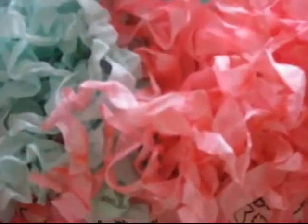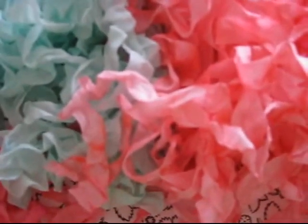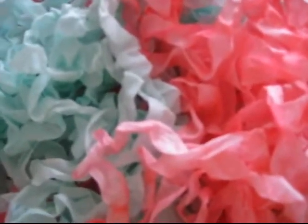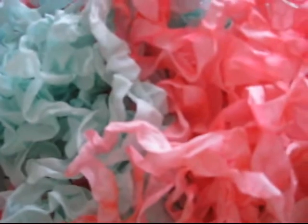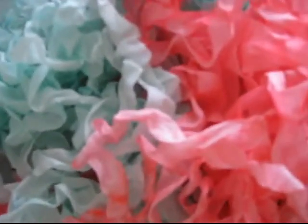Hi everyone, this is Diana M. Larson from dianamlarson.blogspot.com and this is my second bundle for the summer. This one is called Berry Sorbet and Mint Julep — how are those for summer?